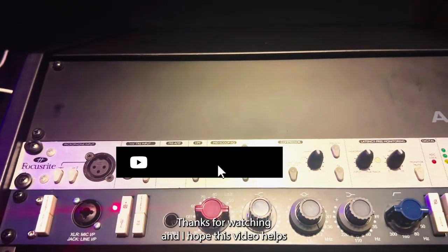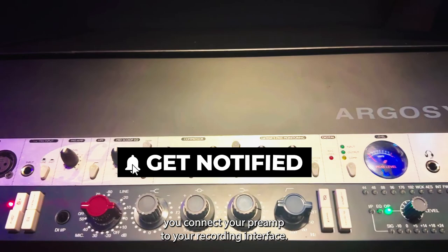That's it guys. Thanks for watching, and I hope this video helped you connect your preamp to your recording interface.